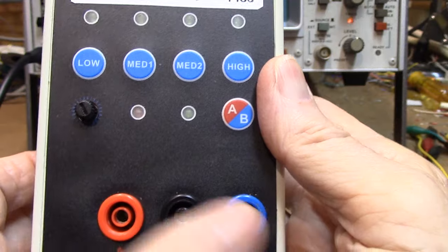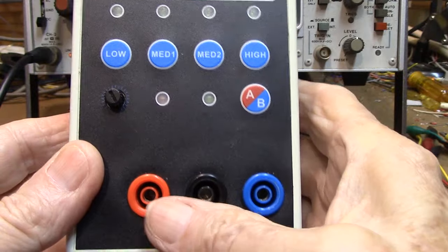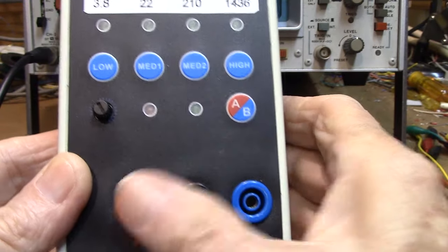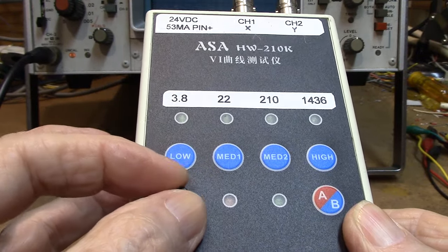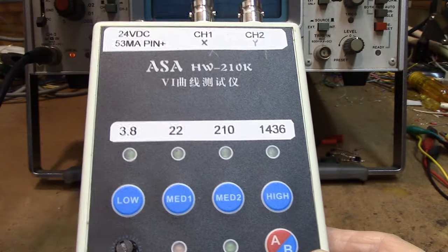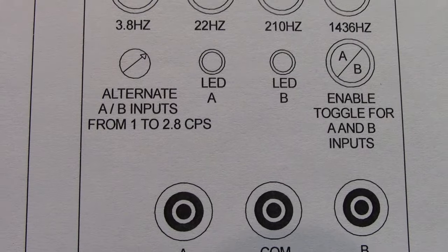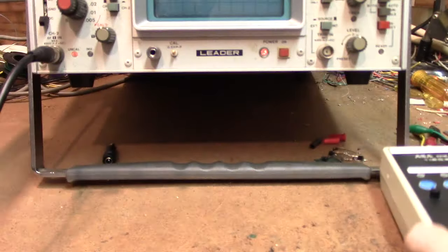These two inputs right here — this is your main input A. But if you're going to do some comparisons, it also gives you this B input. If you press this button, it'll pulse between the two. This little control knob will allow you to change the pulse rate of the relay inside, going from about 1 cycle per second to about 2.8 cycles per second — that's how it swaps back and forth.